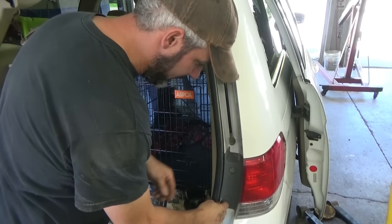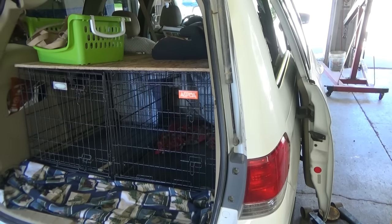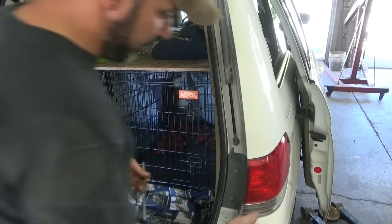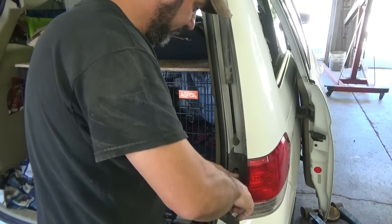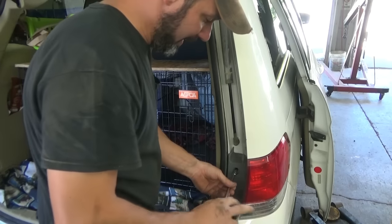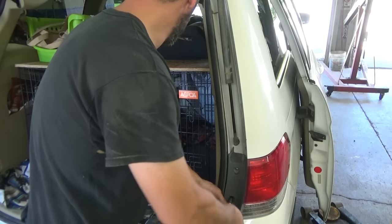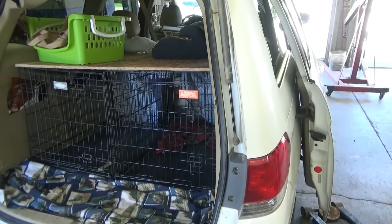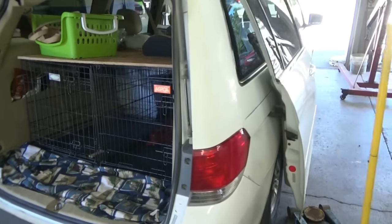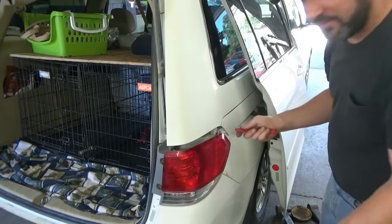First thing we've got to do is pop the tail light out. Looks like we need an eight-millimeter for that one. We'll get that out of the way. You've got to pull this metal trim off the side of the van to get to those rollers. I asked her if she wanted to do the job, but she's a little sick today — had a cold for the past couple of days.